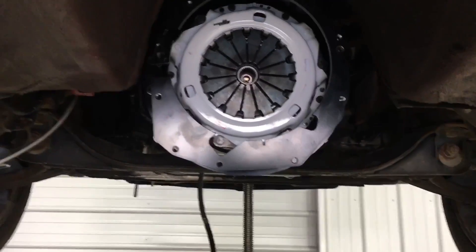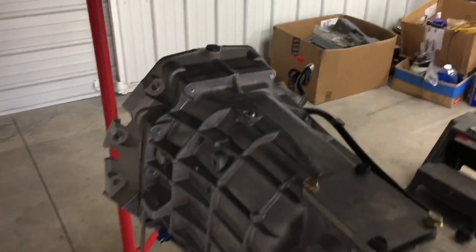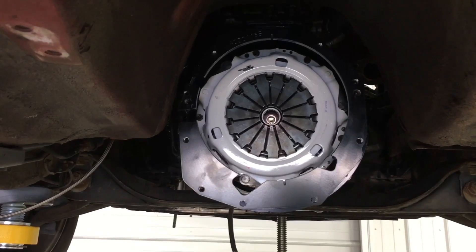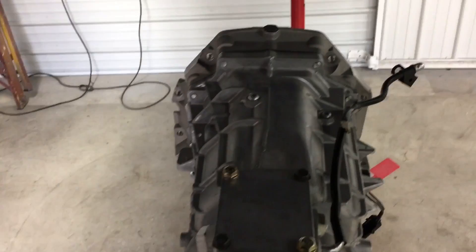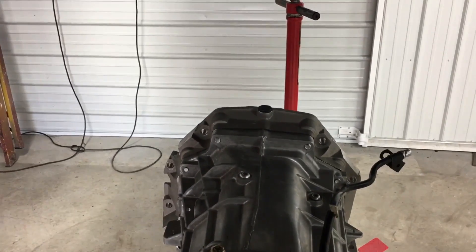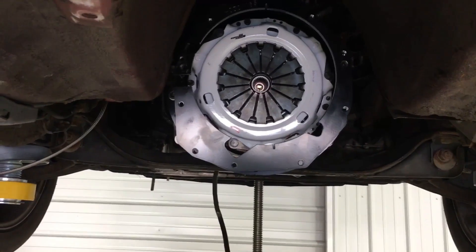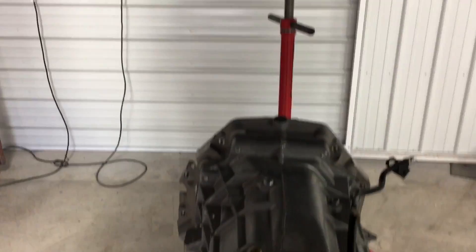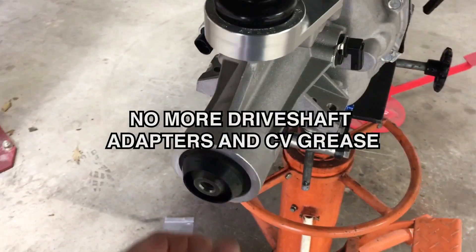One of the great things about the Magnum is the ability to attach the transmission to the bell housing with the bell housing already attached to the block. If you're familiar with installing V160s, they are sometimes really tough to get aligned and lifted up into place to go onto the clutch. With the T56 Magnum and the removable bell housing, it makes installation so much faster and smoother — that's one of the things I really like about swapping out the V160 for this transmission.